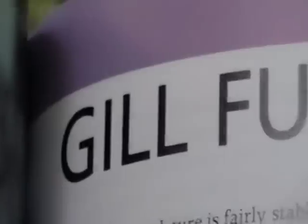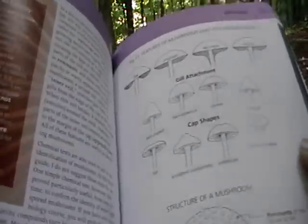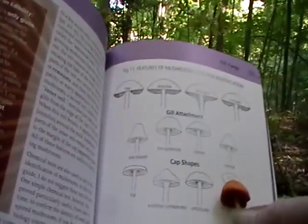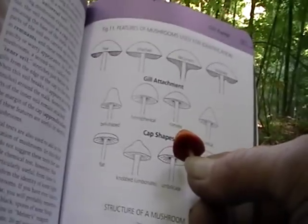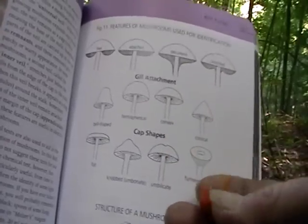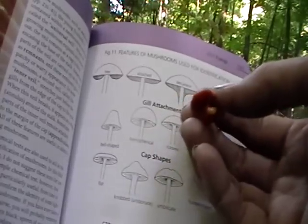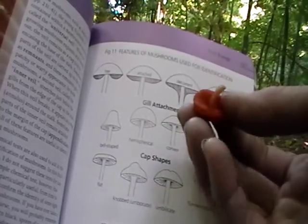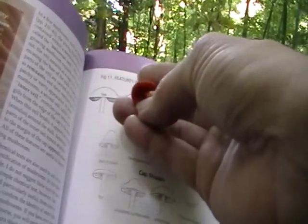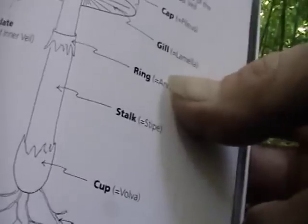Gill fungi — that's neat, it's got gills. So we've got here — gill attachment, cap shapes. The shape of the cap is umbilicate. And the gill attachment, it's way down inside. Convex, umbilicate. And what is this showing? Free, attached, decurrent, and notched. It's not notched, it's not decurrent — it's free. So it's free, it's convex, and it's umbilicate.